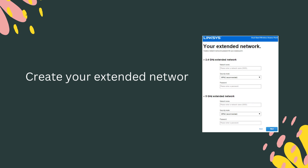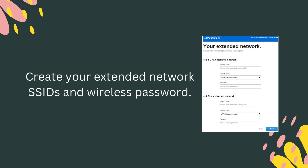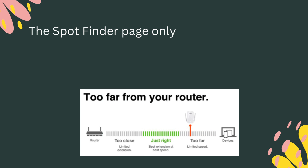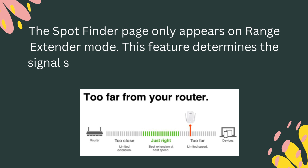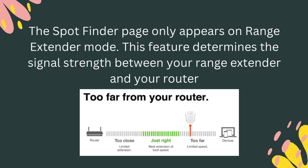Create your extended network SSIDs and wireless password. The Spot Finder page only appears in Range Extender Mode. This feature determines the signal strength between your Range Extender and your router.